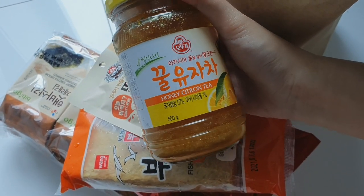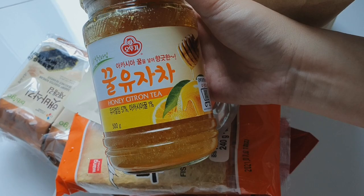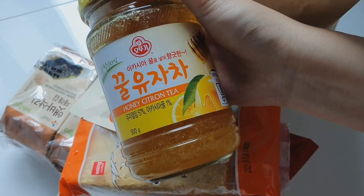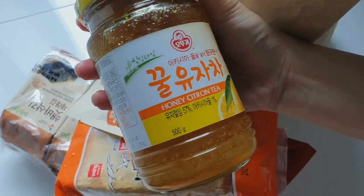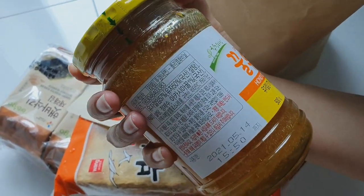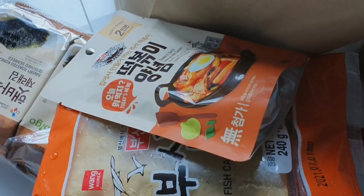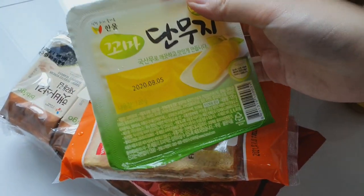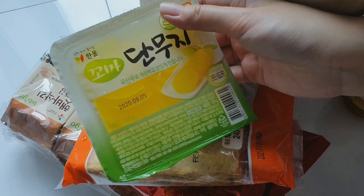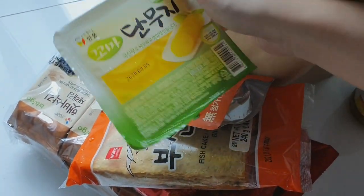I also got honey citron tea. You can add either cold or hot water and just make a juice from this concentrated tea. I think you just need about one or two tablespoons of this mixture — it looks like jam, so you just add water. And then I think I got pickled radish. I forgot what this is called but I love it so much, so I just got one small pack.